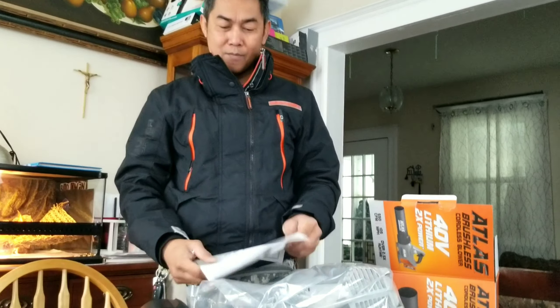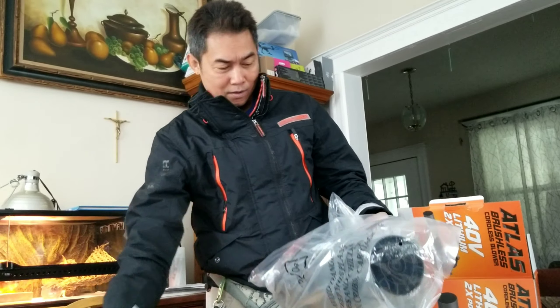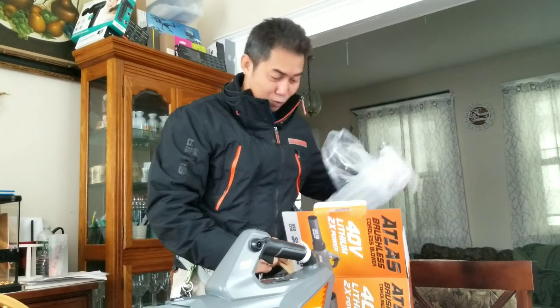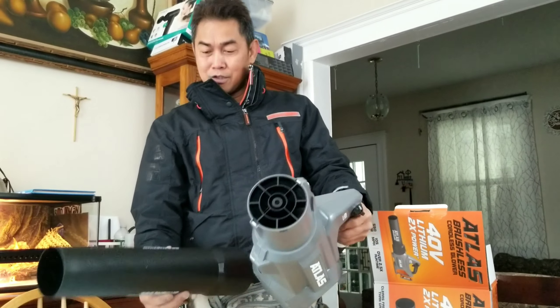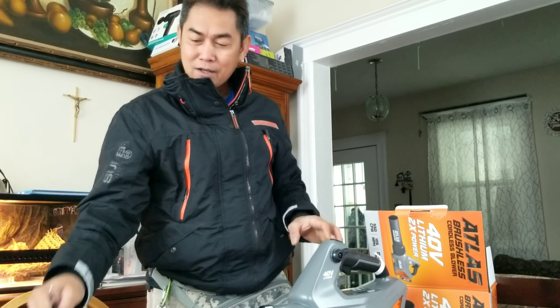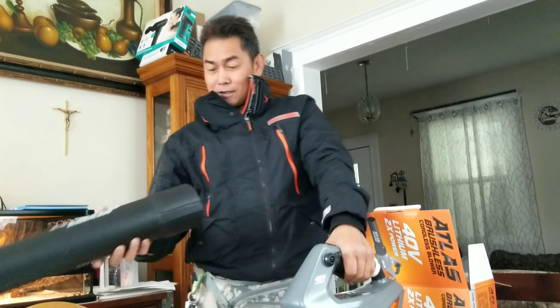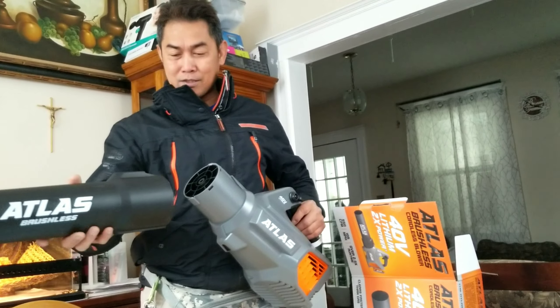So we have the instructions manual. We have the actual rustless leaf blower. No tools inside — just the leaf blower itself and the instructions manual. And let's try to assemble it.